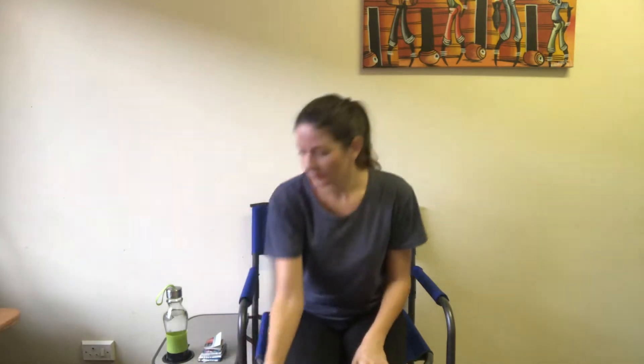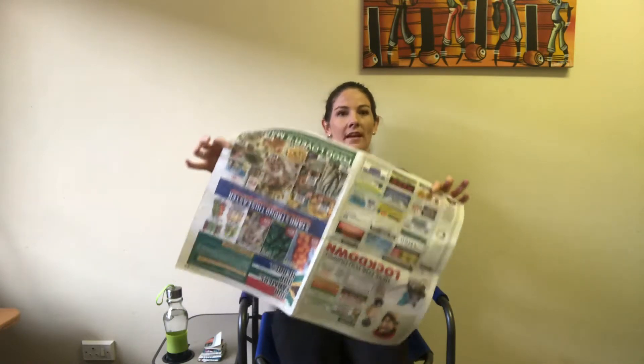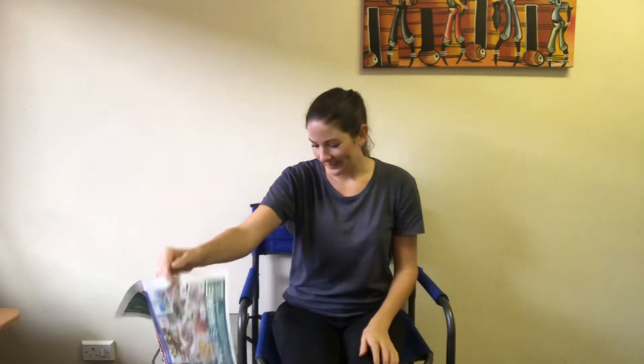As we all know, lockdown has been extended and the reality is really sinking in. We're all feeling like we need to dig really deep in terms of our creativity, and that's our theme for today. Before we start, what I'd like you to get is at least one piece of newspaper. We're going to be doing some fine motor skills today, so please pause the video, go get yourself a piece of newspaper, and then we can get cracking.